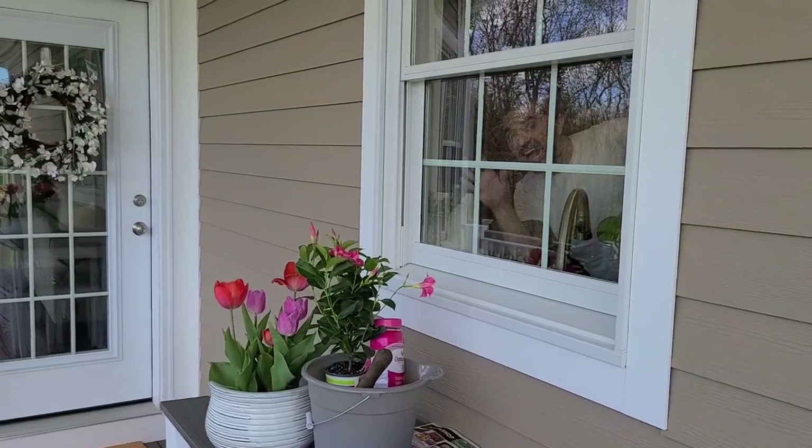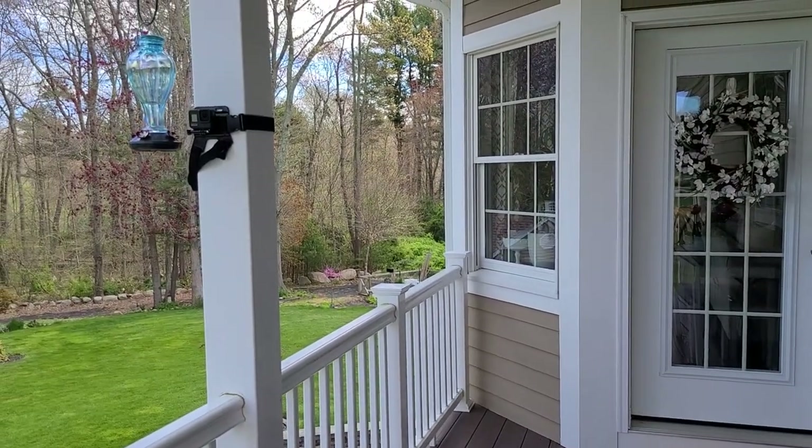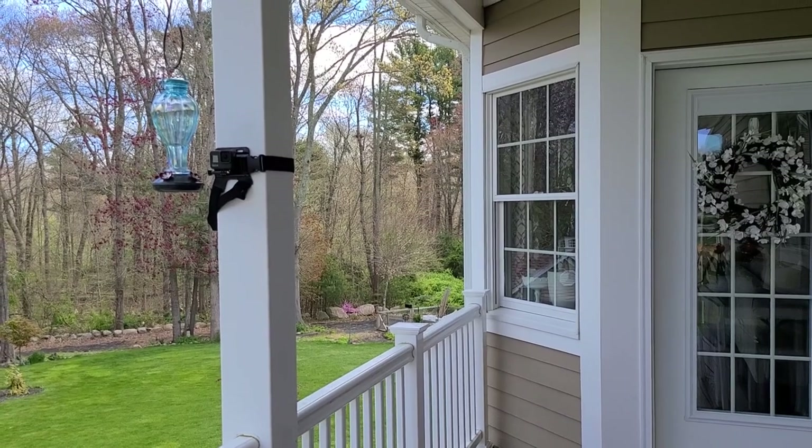There's my kitchen window — this is where the feeder is, so it's a great view. I'm so happy when they come and visit. I absolutely love them.